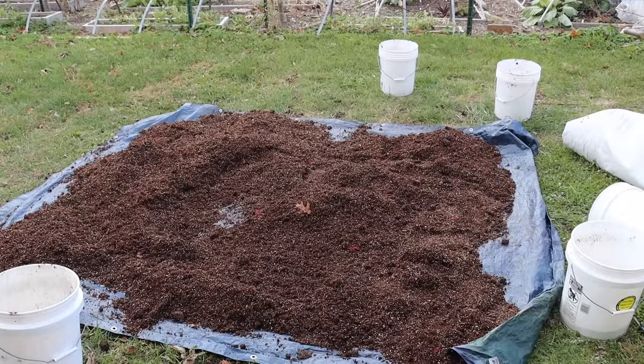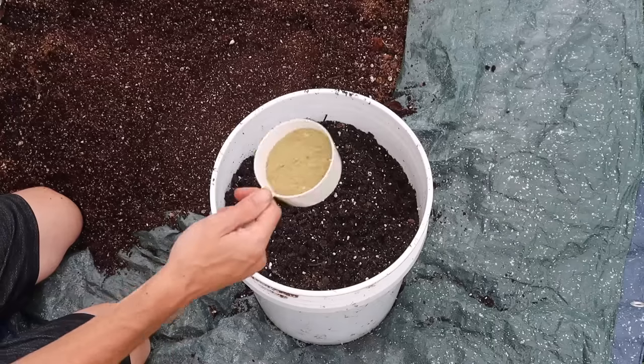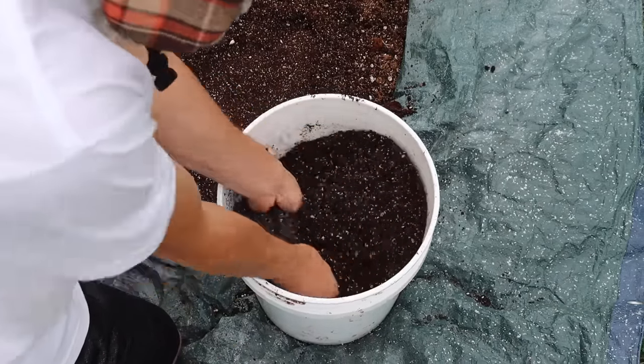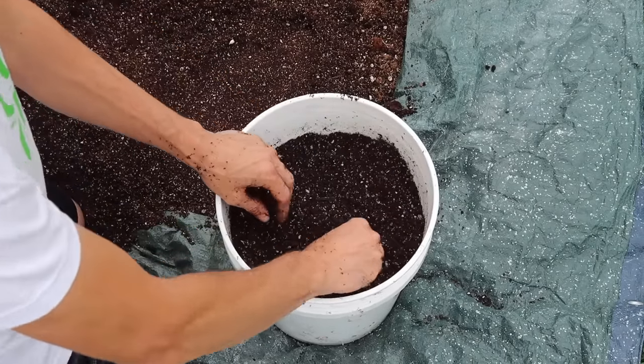I'm using mushroom compost as my compost component, but because it was already used to grow mushrooms, the nutrition can be a little depleted — the mushrooms have sucked a lot of the available nitrogen out. To compensate, I mix in about a half cup of an all-purpose fertilizer into my soil.